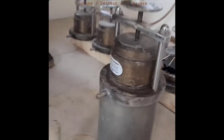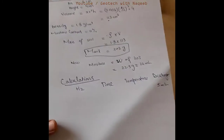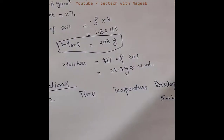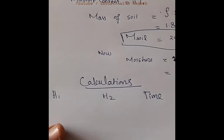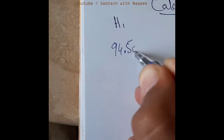Now we need to check how the saturation stage is completed. When water starts flowing continuously from here, it means the soil sample is fully saturated. Now we need to take the observation values. We'll firstly determine H1 and H2, then time, temperature, and we have a fixed discharge value of 5 ml. We'll note down the H1 value — that is 94.5 centimeters.